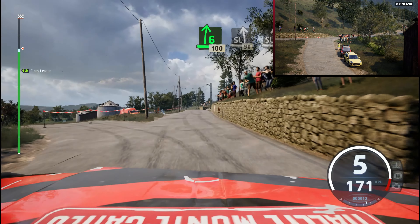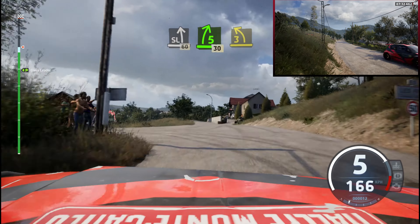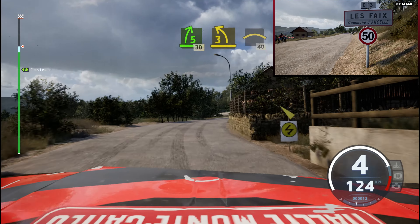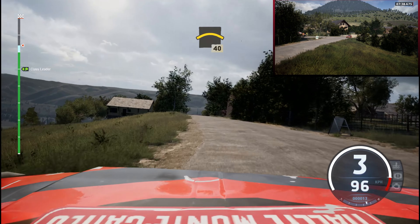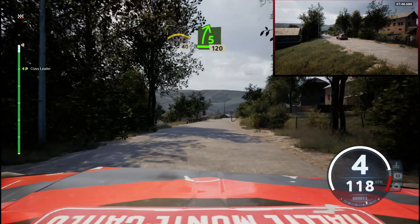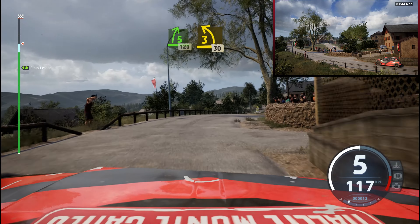Break, slight left, 60. 5 right, 30. 3 left, half long, and crest, 40. And 5 right, half long, slowing, 120. 3 left, junction, 30.